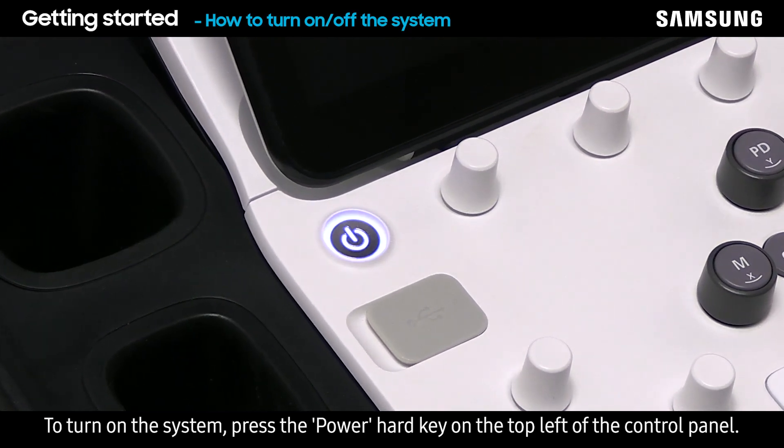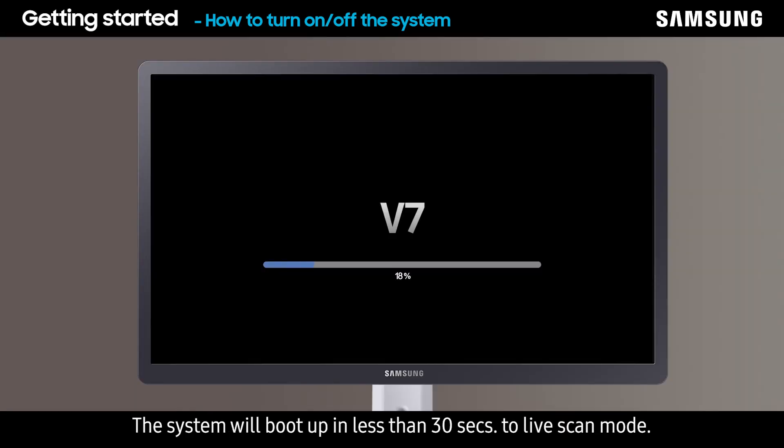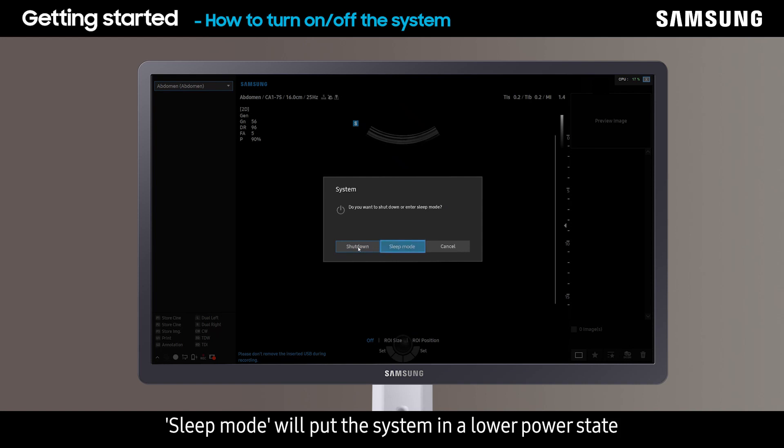To turn on the system, press the power hard key on the top left of the control panel. The system will boot up in less than 30 seconds to live scan mode. To turn off the system, press the power hard key again. A pop-up message with options will appear. Shutdown will completely turn off the system. Sleep mode will put the system in a lower power state and allow the user to access the system without rebooting.